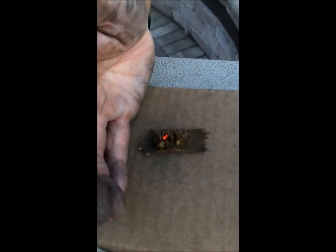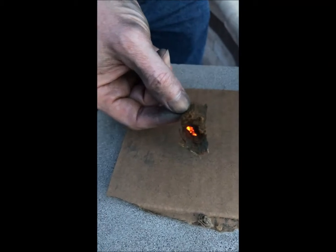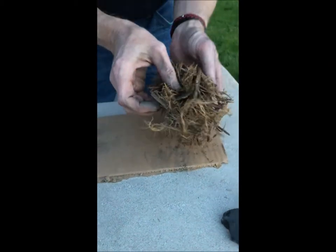There we go — it ignited. Once it ignites, it'll smolder for a long time until the piece of mushroom is consumed. A piece this big will go 15 to 20 minutes, and it'll smolder hot.